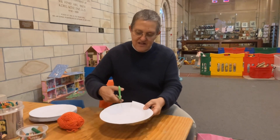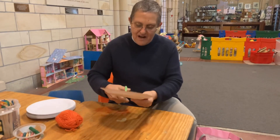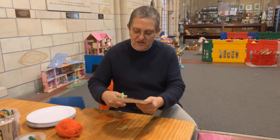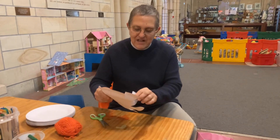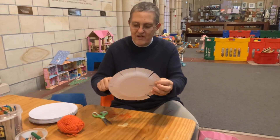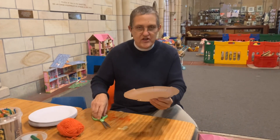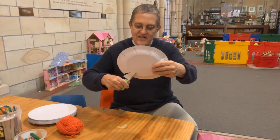I'm going to cut into my paper plate like this, all the way around. Remember we did this when we were weaving our mandalas — our special pattern things we made before. Now I'm going to count how many flaps I've made: one, two, three, four, five, six, seven, eight, nine, ten. Ten is an even number and I need an odd number, so I need to cut one of my flaps in like that.